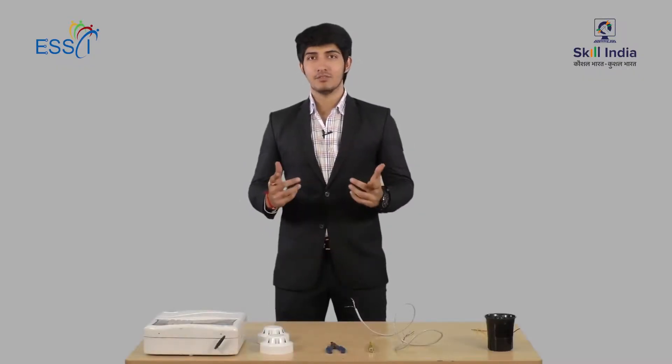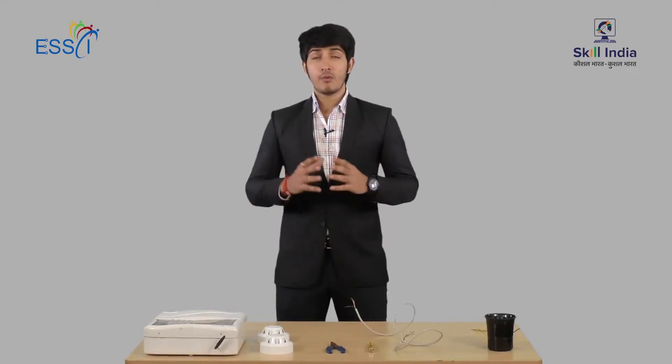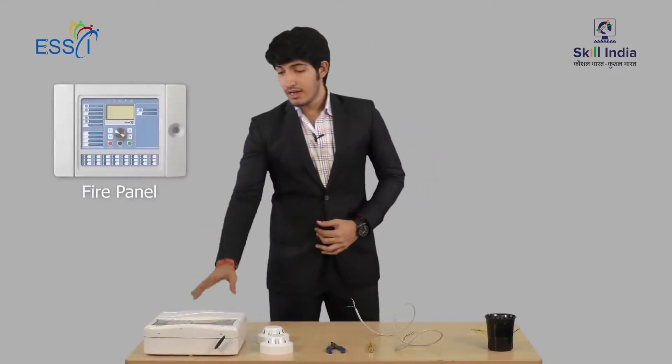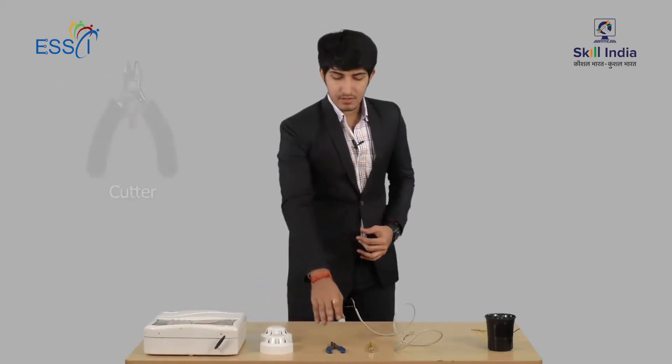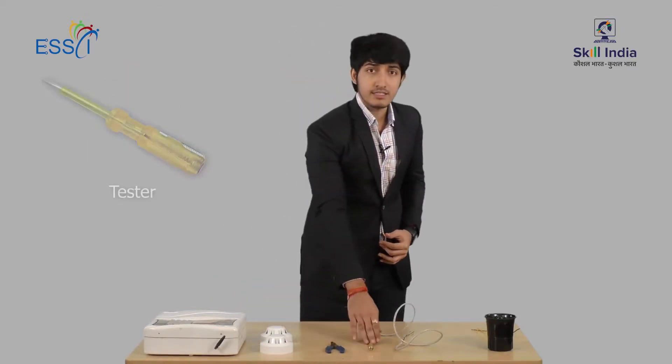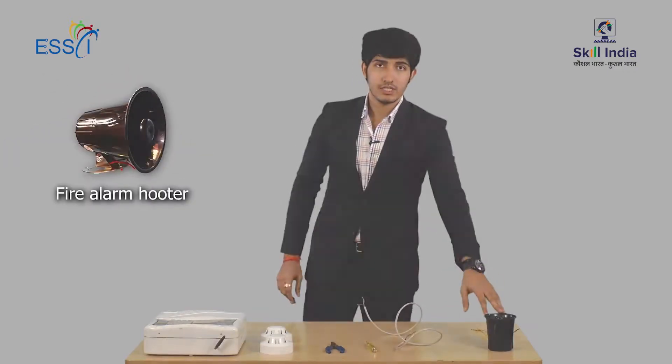Now let us see how to install a fire detection and alarm system. The equipment required includes a fire panel, a sensor, cutter, tester, multi-core wire, and a hooter.